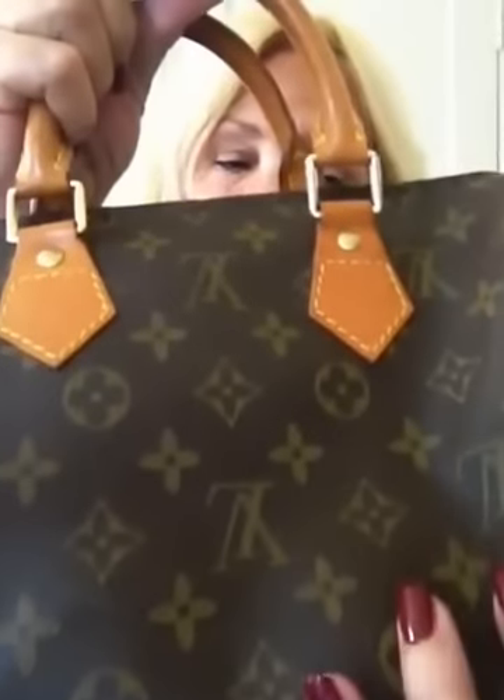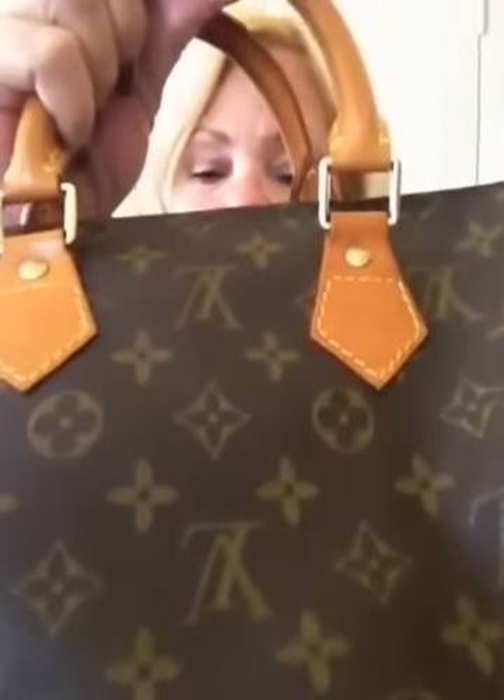One of the things is this is made out of canvas. There's the Louis Vuitton pattern, which is iconic — everybody knows it, it's recognizable. There's the LV and the fleur-de-lis, there's the framed and the little flower.